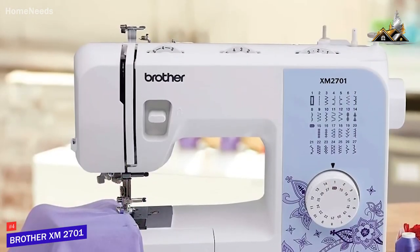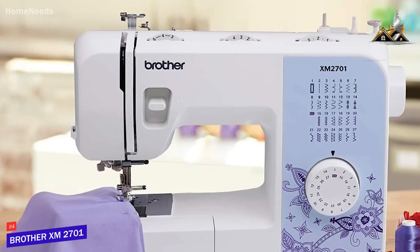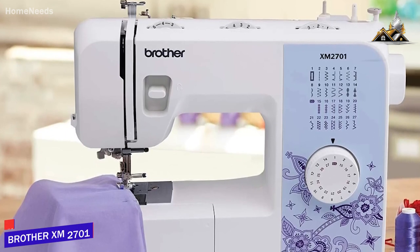The Brother XM2701 is a great sewing machine. It offers a wide variety of stitches, consistent and versatile functionality, a portable frame, and easy-to-use controls. This is a great option if you want to learn how to sew without sacrificing any performance.